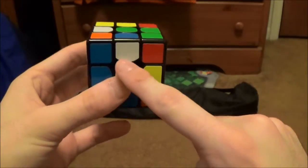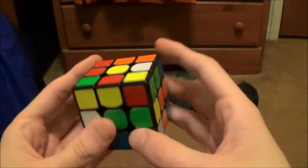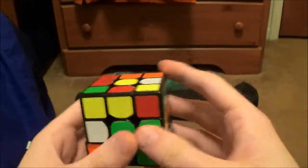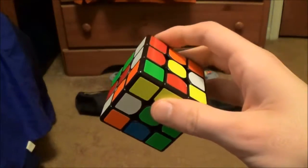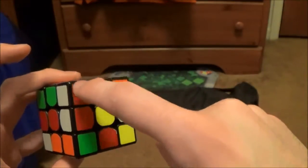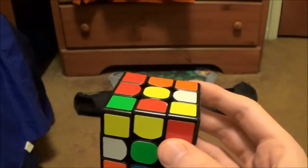So the white cross pieces are here, here, here, and here. I'm trying to do this — it's a really awkward angle for me. Basically what I did was I noticed this edge here, and this corner is connected to this edge. So I knew that when I did my four moves to solve my cross, I was going to do an X cross.